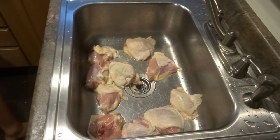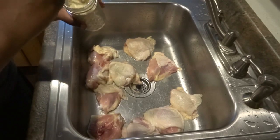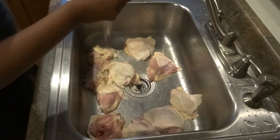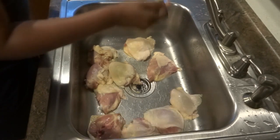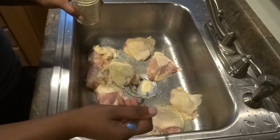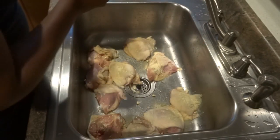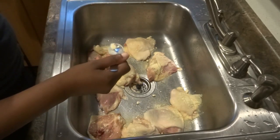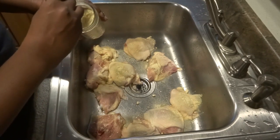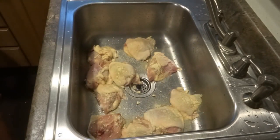I have onion powder here — my mom dehydrates everything. I get onion powder from her; she takes garlic and onions and puts them in her dehydrator. I like this because it has a stronger flavor than what you'd buy at the store. You can buy garlic salt or garlic powder and onion powder instead, but if you can get your hands on some dehydrated onions and herbs, I would suggest it.